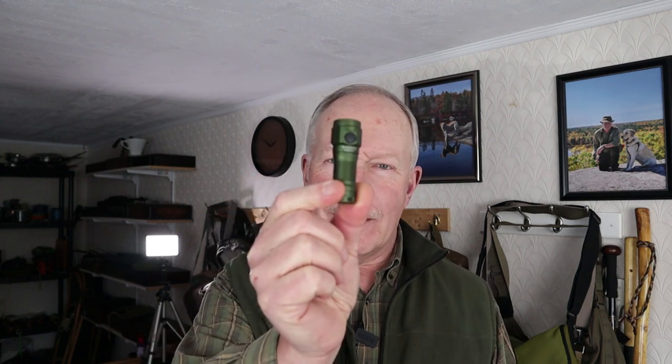I have another flashlight review for you. This time it is the ThruNight W1, a very tiny, compact, yet very capable EDC flashlight. This flashlight was sent to me by ThruNight for testing and review — I did not pay for it. What I'd like to do is take the camera down to my tabletop, show you some close-ups, go over its specifications and how it operates, then we'll get outside and do a little testing.